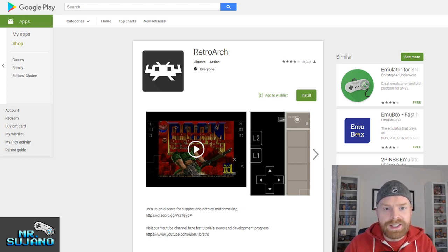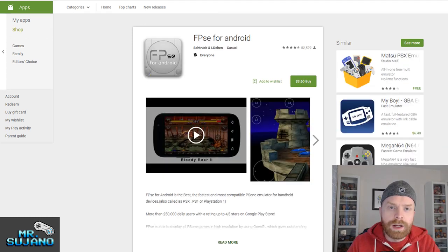RetroArch is completely open source and it works very well. Mednefen is the back-end core I'd recommend if you do have a very high power device. A close runner-up is FPSe for Android. I tried out this emulator — it's all right. It's more popular than ePSXe for some reason, and it costs $3.60. I found sound issues on the Galaxy S4, S5, and S7, and I wasn't too impressed with it overall.